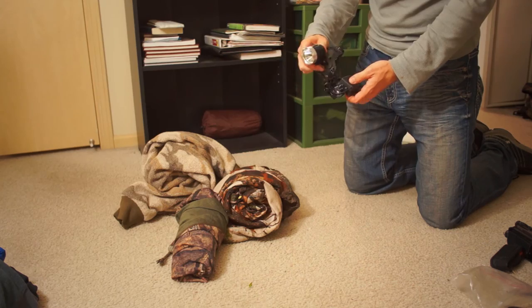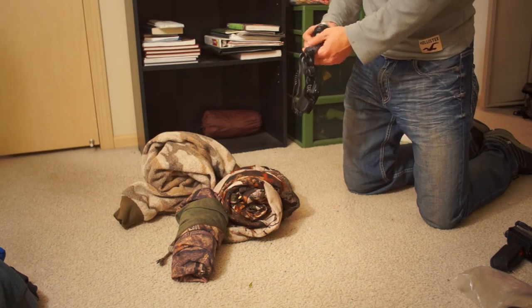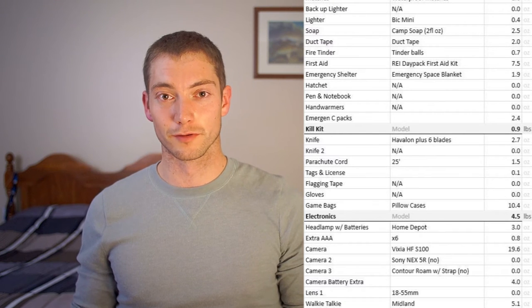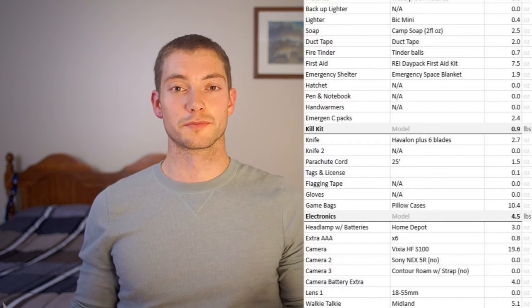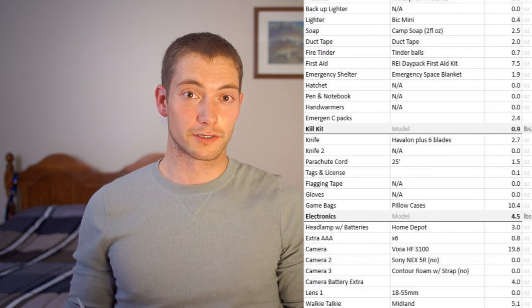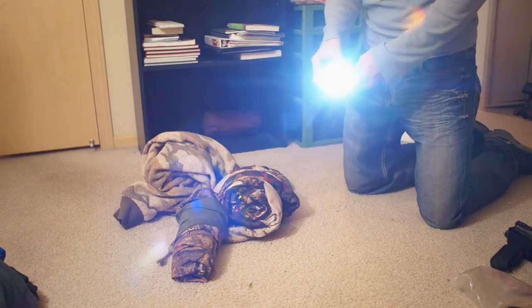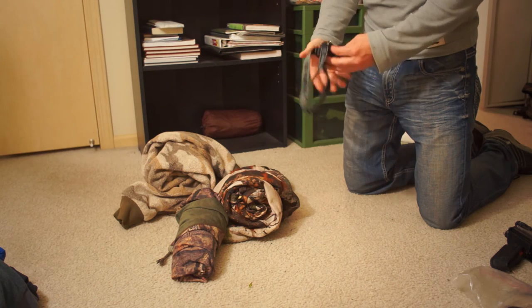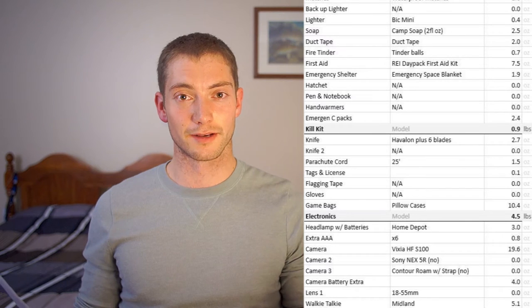For the headlamp, I have a really nice one — not expensive, about $15 from Amazon using a Cree LED bulb powered by 18650 lithium-ion batteries, unbelievably bright. But I left it at home because it's heavy, takes up space, and spare 18650 batteries aren't cheap. Instead I used a little cheap $5 headlamp from Home Depot running on AAA batteries, and I brought six extras because my walkie-talkies also used AAAs. I used Energizer Ultimate Lithium batteries — those last something like nine times as long as alkaline, and six of them weigh less than an ounce.